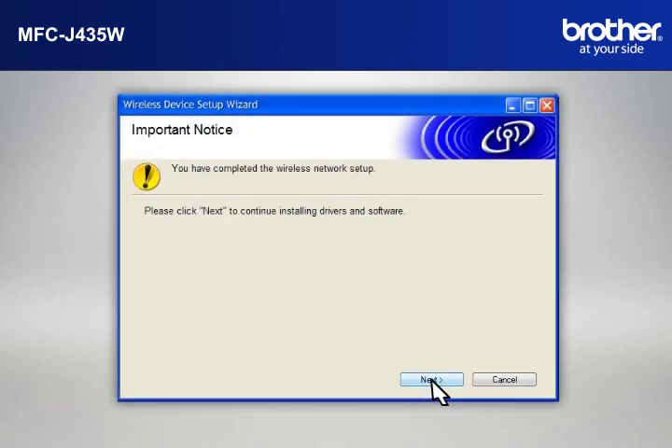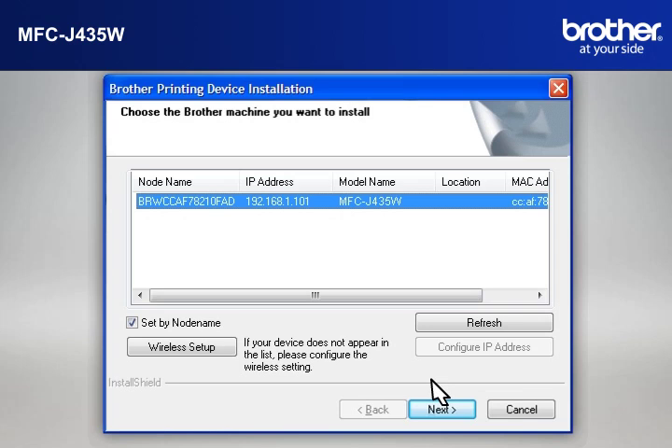At the Important Notice window, click Next. At the Choose the Brother Machine you want to install window, select the Brother Printer that you want to install. Check Set by Node Name. Click Next.